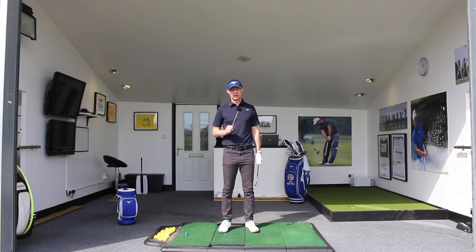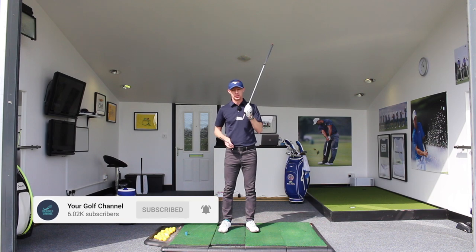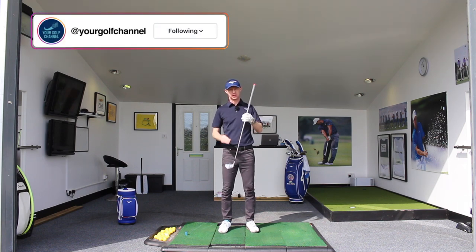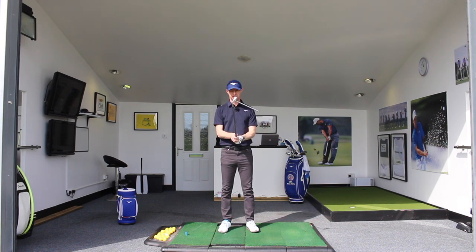Tip number 1 is all about the grip. The function of the grip is to control the clubface, because the golf ball is going to start closest to where the clubface points at impact. Making sure that the clubface is aiming in the direction you want the ball to start when you take your grip is very important. A lot of people take their grip with the clubface pointing in a different direction to the one they want.